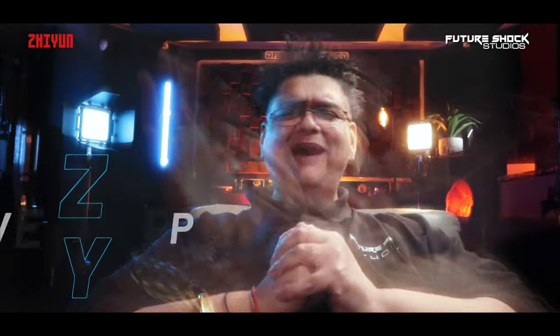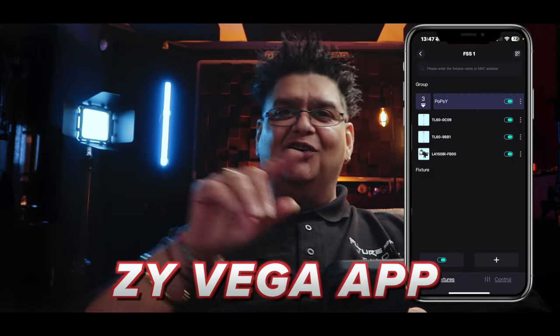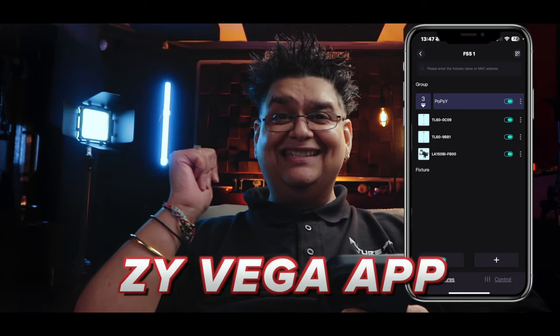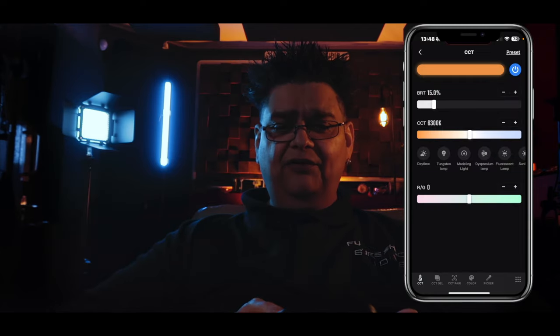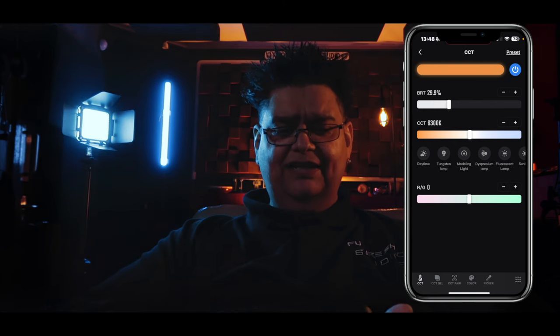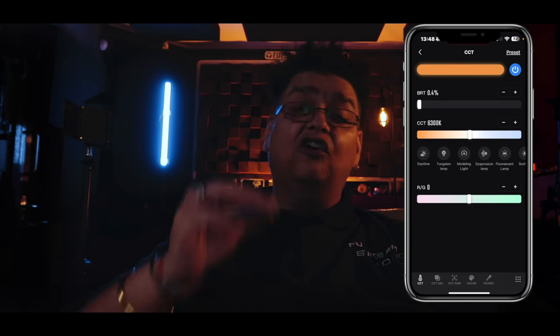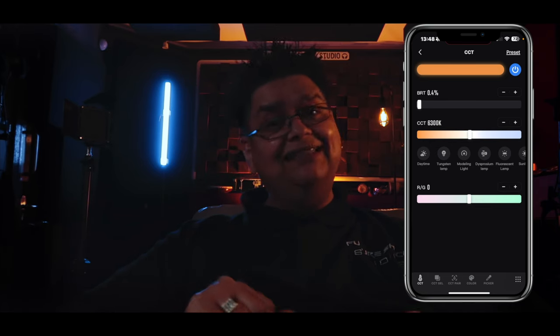Now let's power up the ZY Vega app. I'm going to switch some lights off so we can see the M20C in full action. In the app, at the top you can control the light on and off. I can control all the brightness levels — and the great thing is it goes in increments of 0.1, which I haven't seen on a light before.